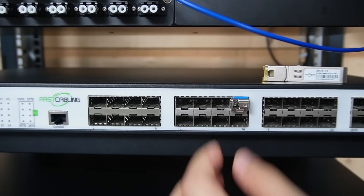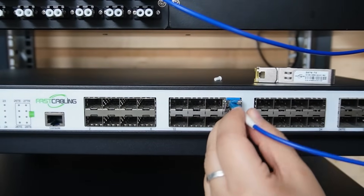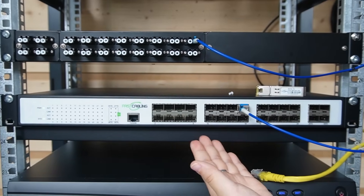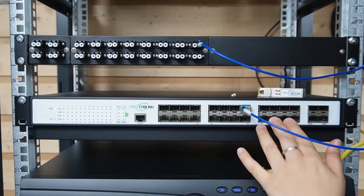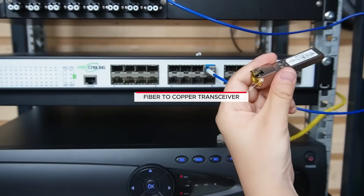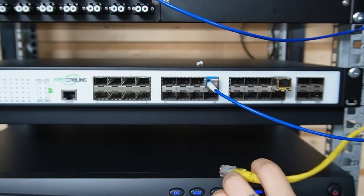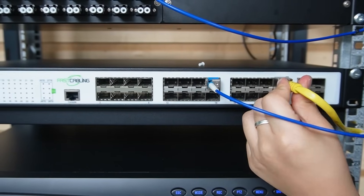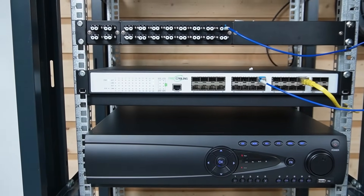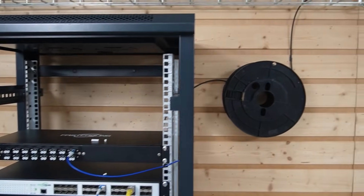Lots of optical budget, lots of stability. We're using the fiber patch cord to connect to the switch. Now we have 60 cameras, so we'll be needing three switches like this. Then we're going to connect our switch to the network video recorder using a copper-to-fiber transceiver. Plug it into the SFP slot, and now you're able to connect the ethernet cable directly to the switch. It's already connected to our NVR. Now let's pull the fiber — single-mode armored fiber for the win.